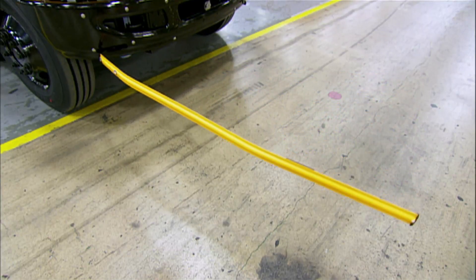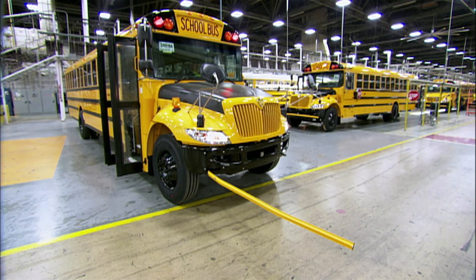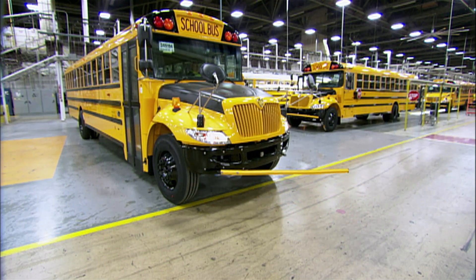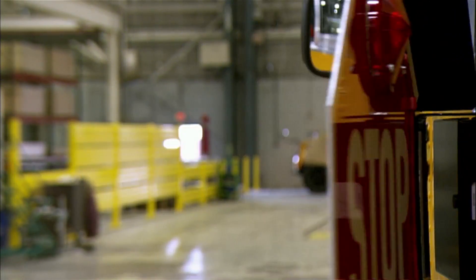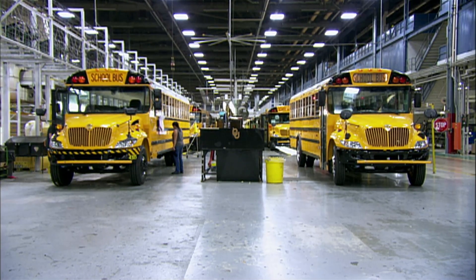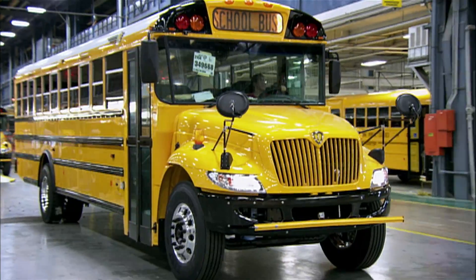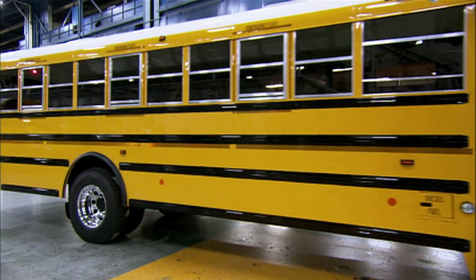They equip the bus with flashing lights and stop signs to get the attention of other drivers when children are loading and unloading. They also install a crossing gate to keep children within the bus driver's sight line. They test all of the warning lights and safety devices, and satisfied that everything is operational, the bus rolls off the production line — it's taken a day and a half to build it.